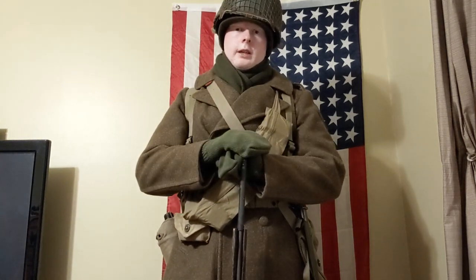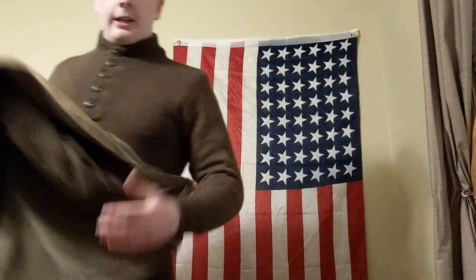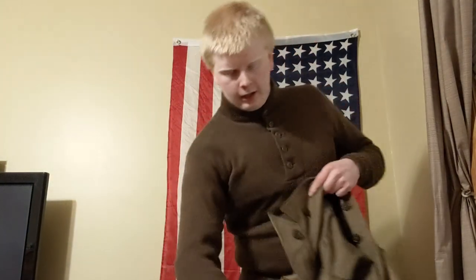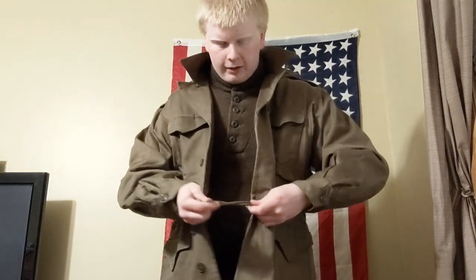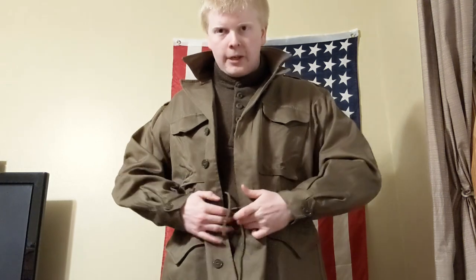I'm going to get my field gear off and show you another variant of winter clothing they would have. Alright, so I'm back with everything off, just the sweater again. Another variant they would use is either a lined M41 jacket, or what I have — an M43 jacket, which I just got today. Very nice, very warm. It's lined, of course, with these fancy pockets. There are also two cords here that adjust at the waist — never knew that, and GIs probably didn't bother with it either, but it has the option.